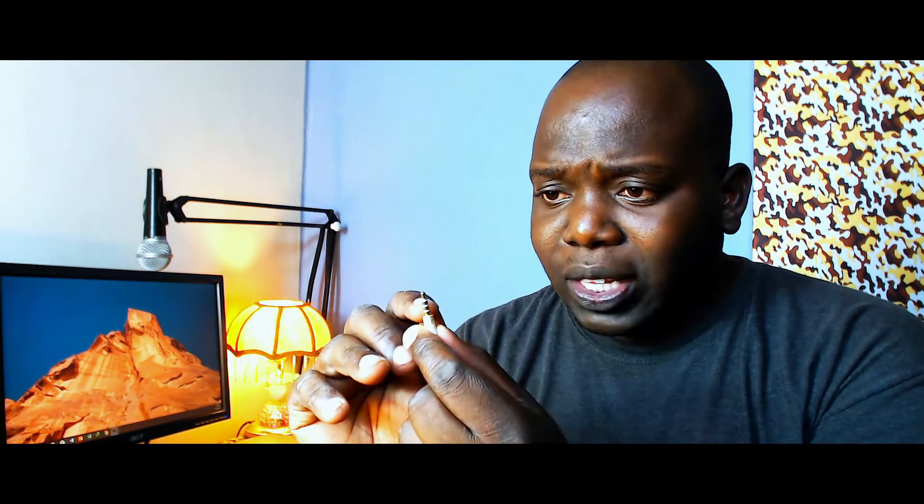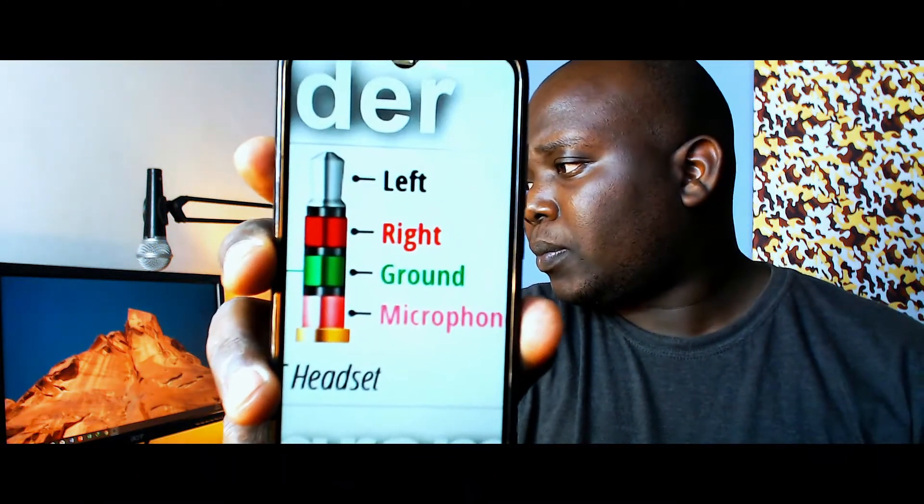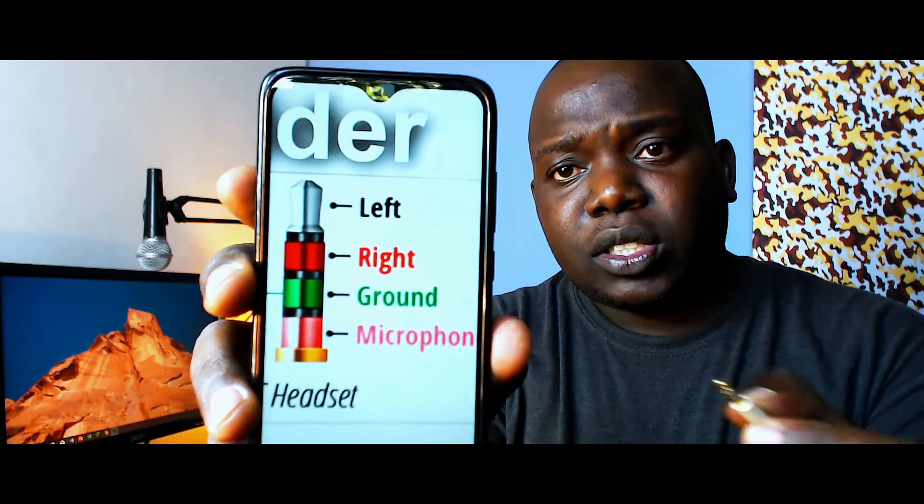On the TRRS pin, what you're looking for are the last two terminals on the end that goes to your phone. The last one is microphone and the second last one is ground — that is all you need. Let me get you a picture of the diagram. You're looking for the ground, which is green, and microphone, which is pink. That is the configuration.